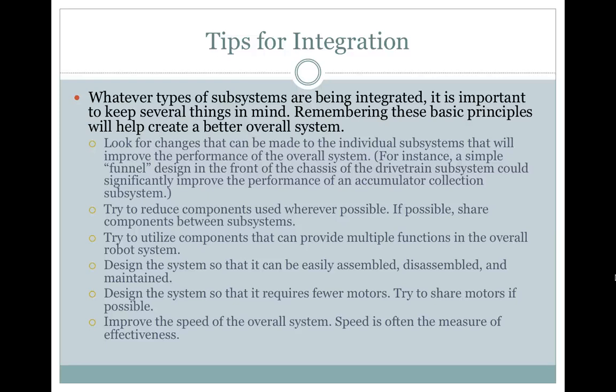Try to reduce components used whenever possible. If possible, share components between subsystems. Try to utilize components that can provide multiple functions in the overall robot system. Design the system so that it can be easily assembled, disassembled, and maintained.